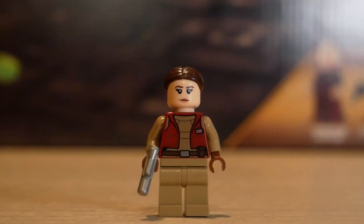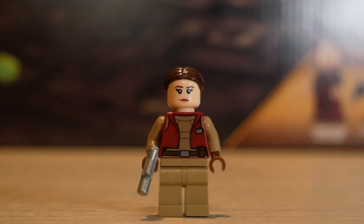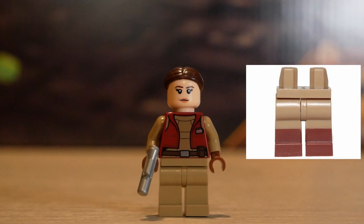Starting with Padme, one of the better figures in this set. She has nice printing for her outfit, a nice hairpiece, two faces — an angry and a smiley face. Overall, a solid figure. One thing I would have liked to see is dual molded legs with the reddish brown color for her feet to represent her boots in the show when she's wearing this outfit.